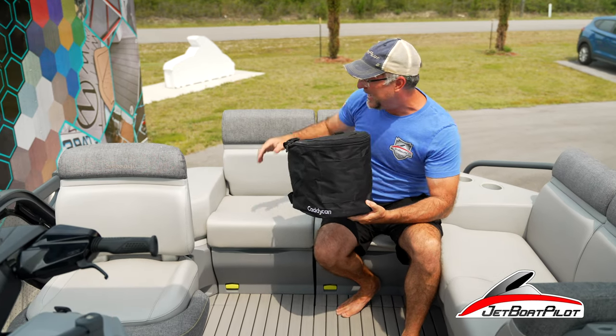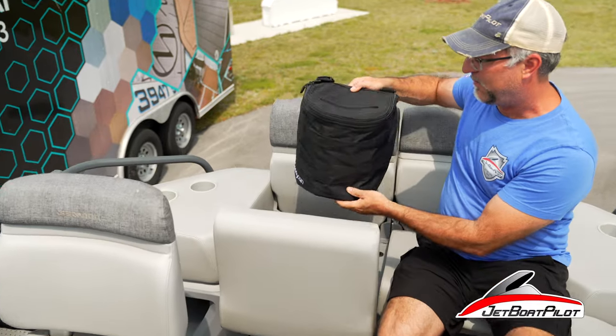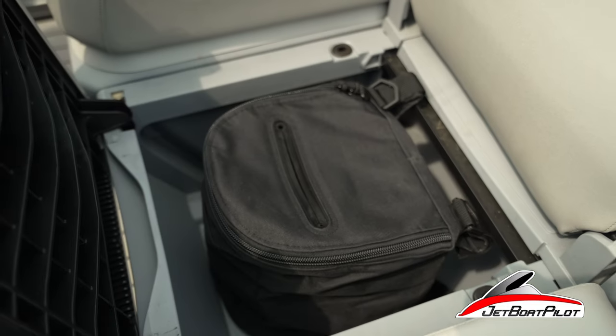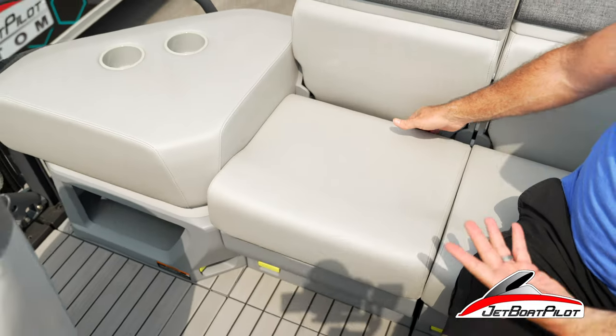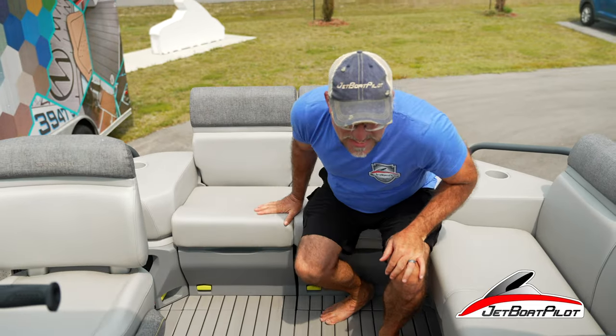One of the great things about this Caddy Can is it's really compact. So on the Sea-Doo Switch here, for instance, I could flip the seat up, place the can under the seat, and simply sit the seat back down. When you're ready to throw some trash away, fold the seat back up and the trash can is easily in reach.